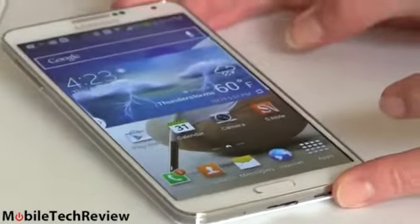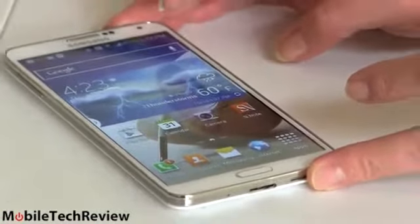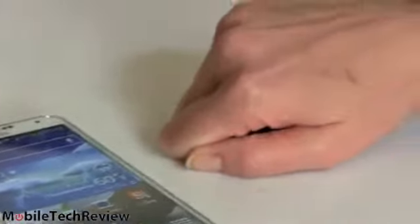The Galaxy Note 3 is a really big phone — that's why it's called a phablet. You might not always want to pick this up, put it to your head, have a conversation, yank it out of your pocket. So why not have a little small buddy? And that's the watch.